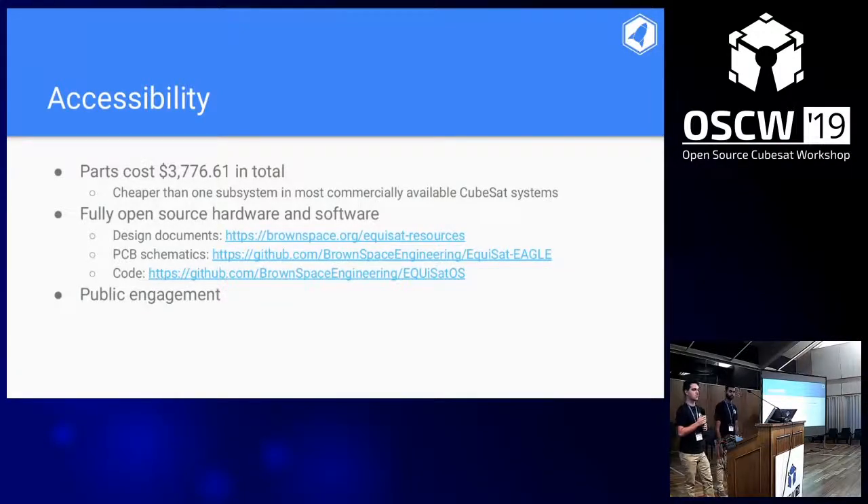The first aspect of accessibility was making it as cheap as possible. In total, all of the parts cost $3,776.61, which is cheaper than one subsystem in most commercially available CubeSats. The other aspect is fully open source hardware and software — all our design documents are on our website, giving insight into assembly and construction procedures.